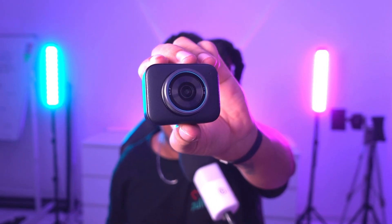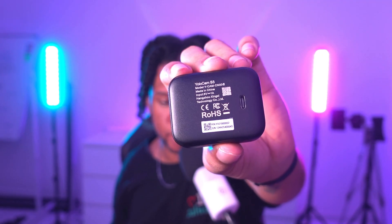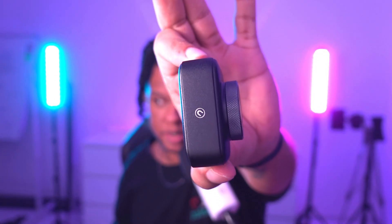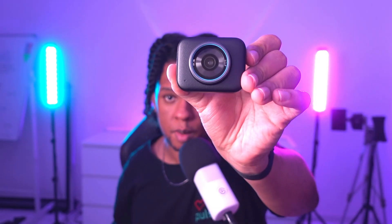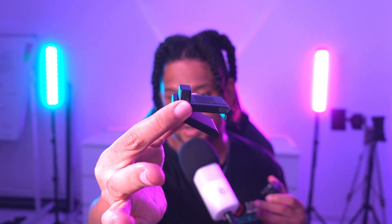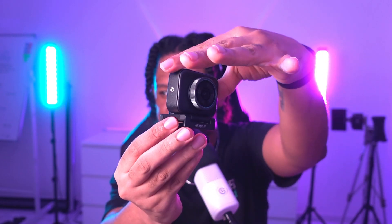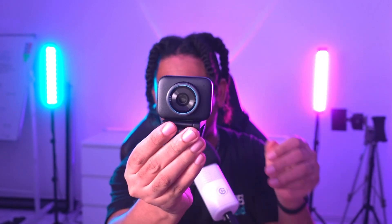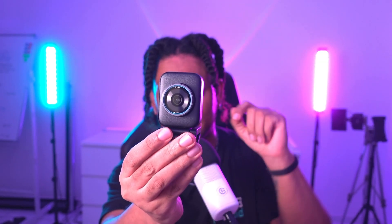There's a little magnetic icon on the front and a USB-C port on the back, so yes, it's also a USB-C webcam. The magnetic icon is also at the bottom, so you can actually mount it two different ways — vertical or horizontal. The mount snaps right into place, and switching from horizontal to vertical is super simple.